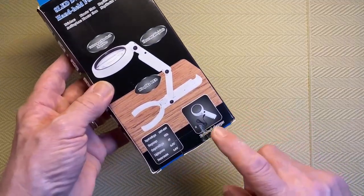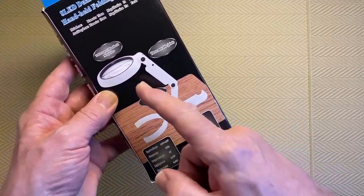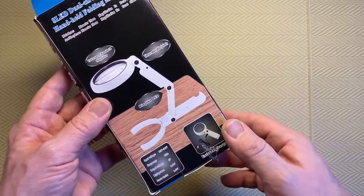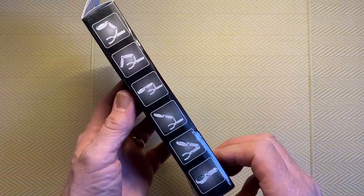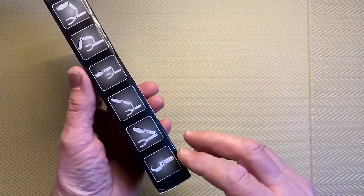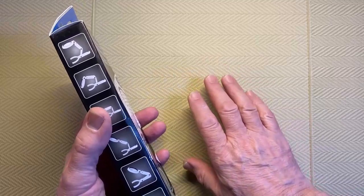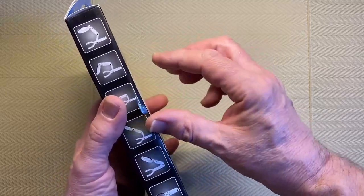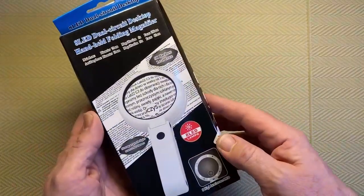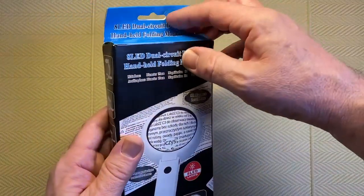It says on the box it's an 8 LED dual circuit desktop handheld folding magnifier. It does say handheld, but you can see there is a base, so I thought this could work for diamond painting. It appears to have a USB cable that plugs in to operate the LED lights, so it's not battery powered — as far as I know — but we'll find out once I open it. It's pretty flexible in how you can set it up.